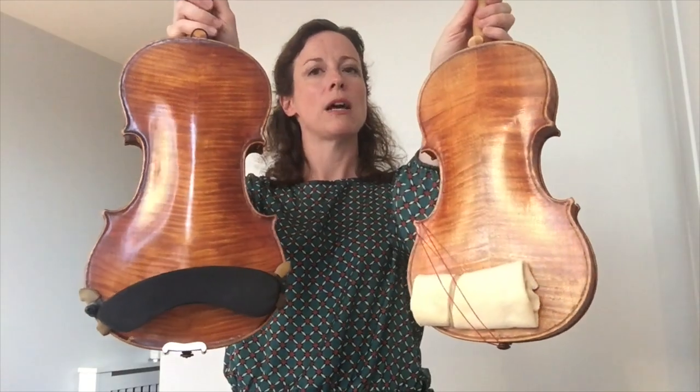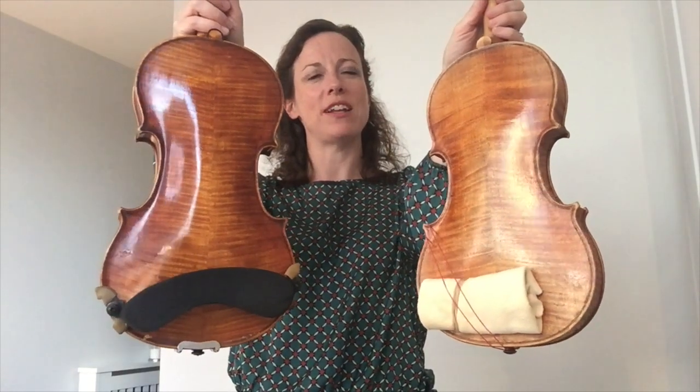You can see here that the Baroque violin doesn't have a chin rest. It also doesn't have a shoulder rest because chin rests and shoulder rests weren't invented back then. I just use a little bit of leather chamois.